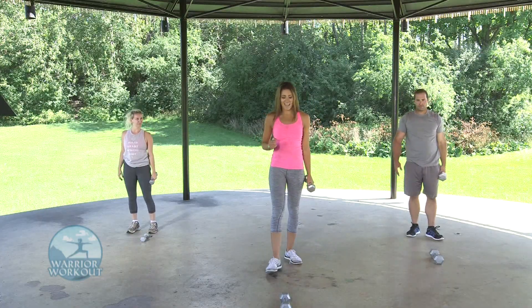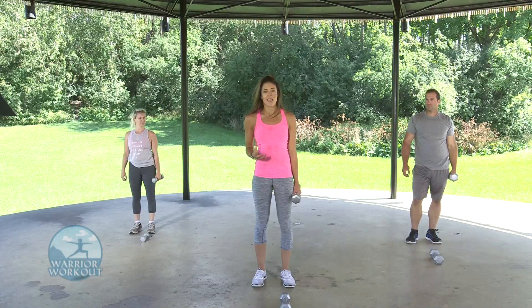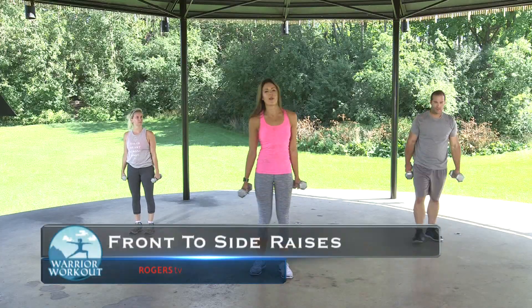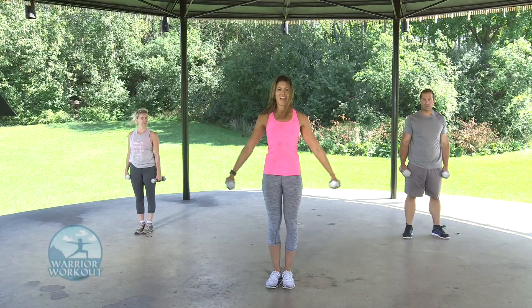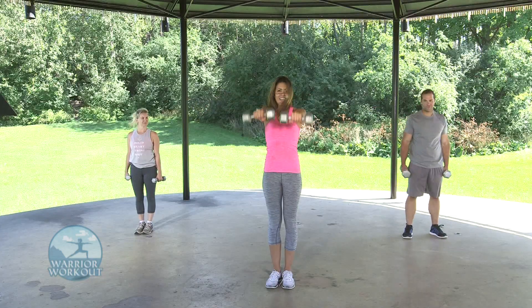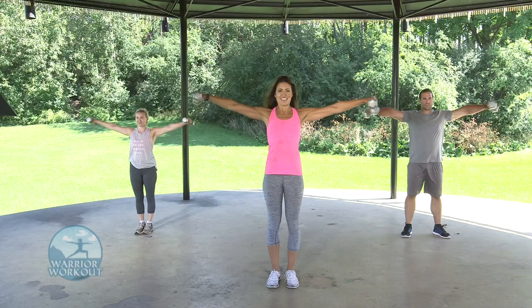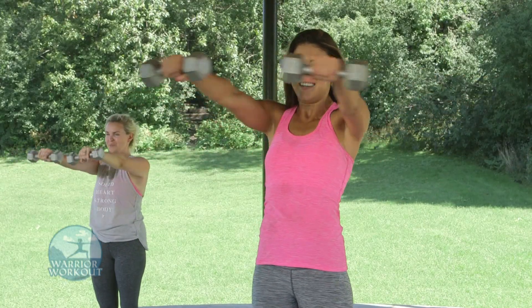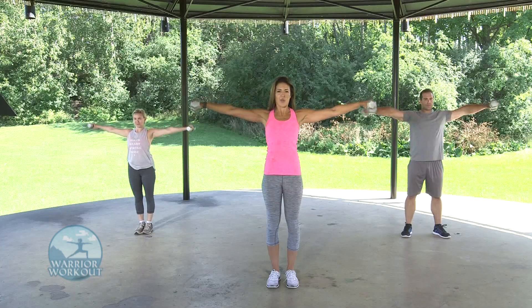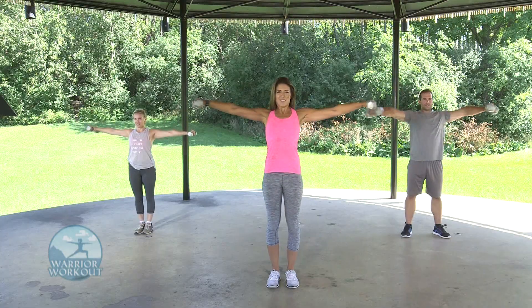We're going to finish off circuit one with a shoulder exercise. This one's a little more advanced, so use a weight appropriate for you — or you can do it with just bodyweight. It's called front to side raises. Lift your arms straight out in front, bring directly to the side, back down, then side to front and down. In three, two, one — up front to the side, nice and controlled, and back down. Really rotating that shoulder cuff. Last one — three, two, and one.